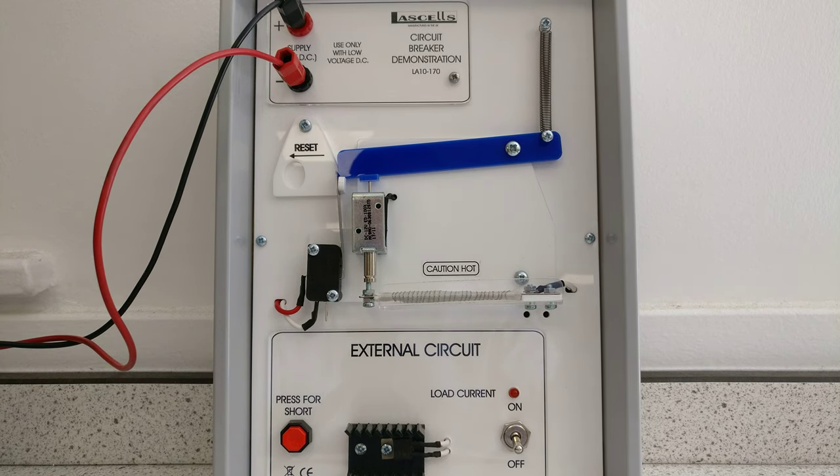So it's Thursday the 23rd of May, time for physics fun. We're looking at a circuit breaker.